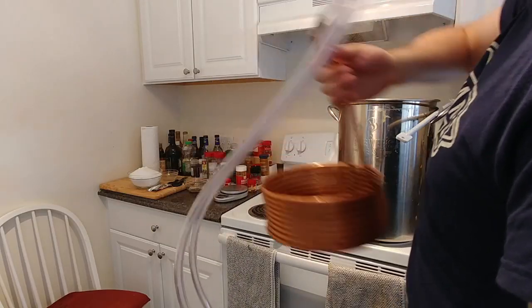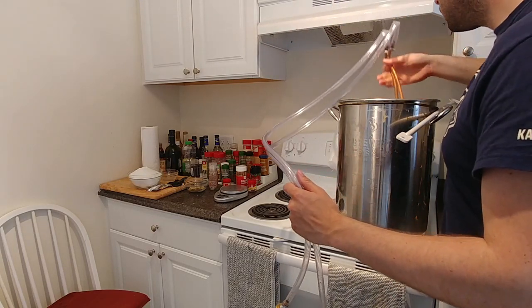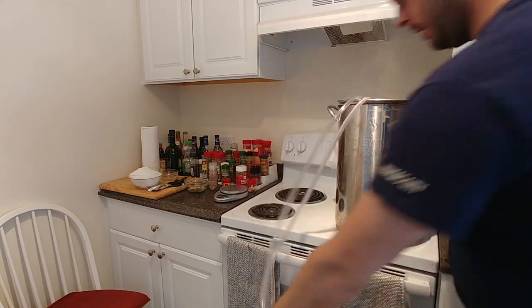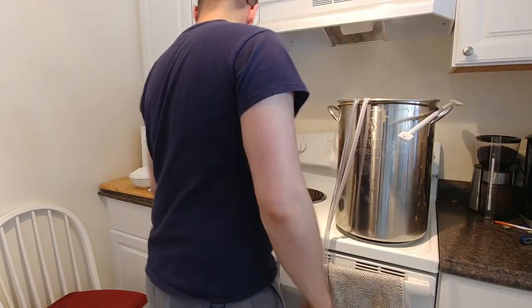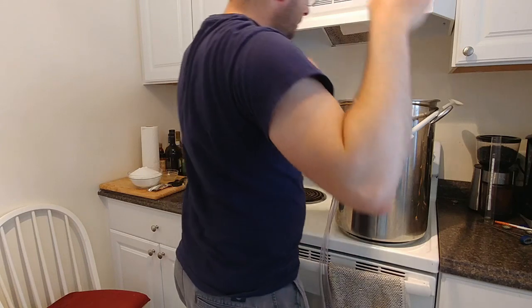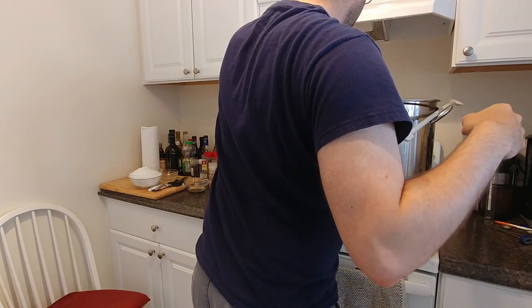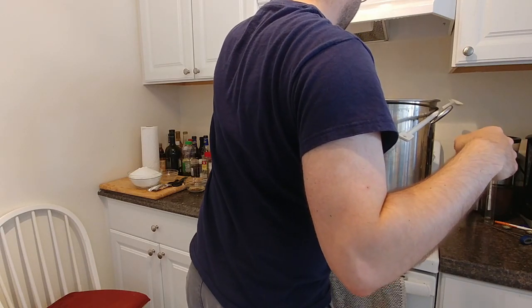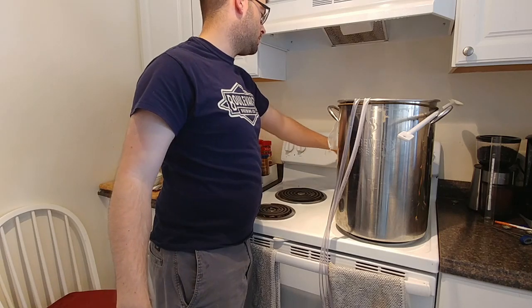We are 15 minutes to the end of the boil, so it's time to put in the chiller. The floating thermometer helps a lot too. The hop bag size is perfect. Now we only have five minutes until our next addition.